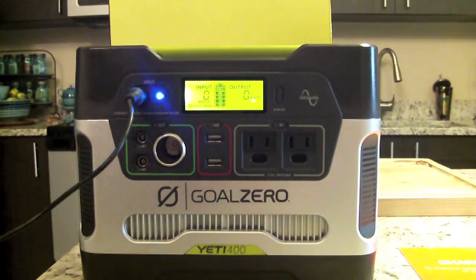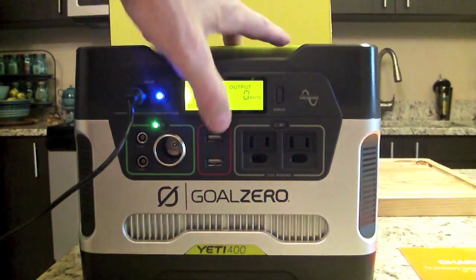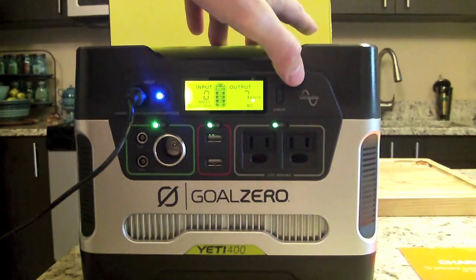Always check the power requirements of the device you're connecting. When you press and activate each port, the power light comes on indicating that port is ready to accept a device.